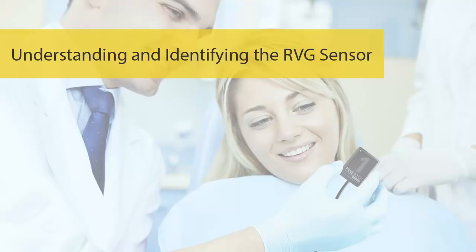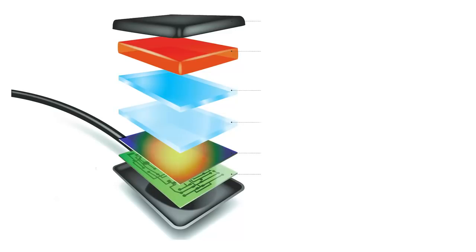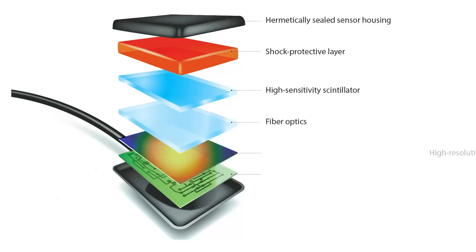Understanding and identifying the RVG sensor. RVG sensors are built with durability and image quality in mind. The hermetically sealed sensor housing makes the sensor completely waterproof, allowing for more versatile disinfection methods. The shock protective layer helps prevent damage from bites and drops. The combination of high-sensitivity scintillator, fiber optic plate, and high-resolution CMOS provides the well-known RVG image quality and resolution.